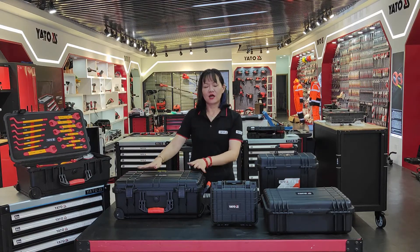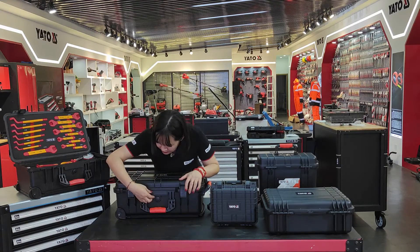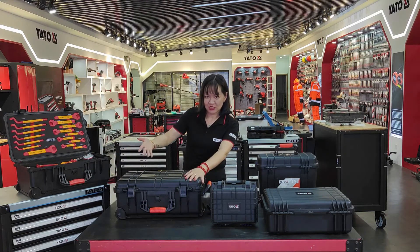The protection class is IP55. Here we can see there is a knob O-ring for manual pressure adjustment.